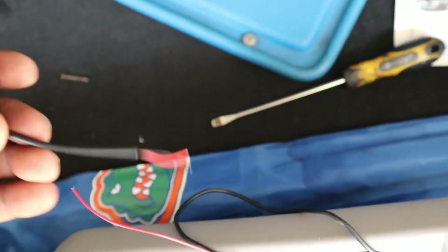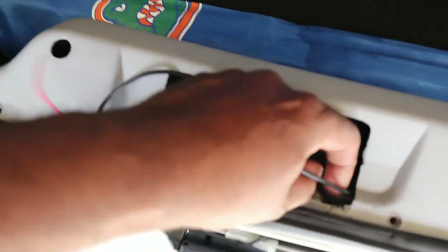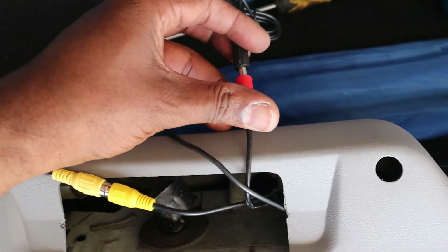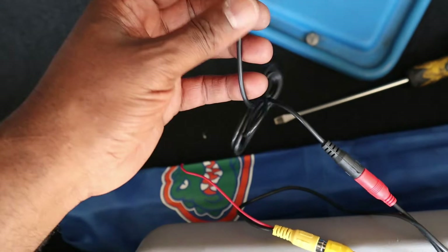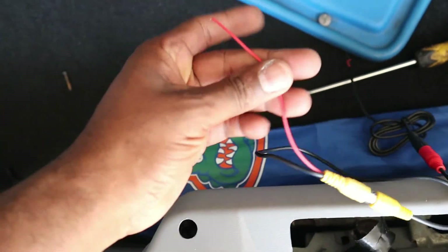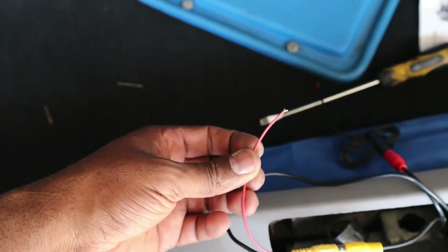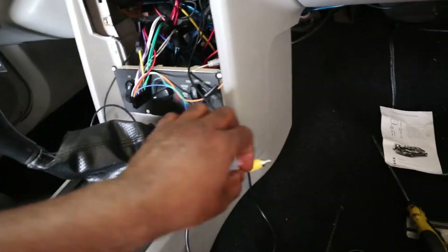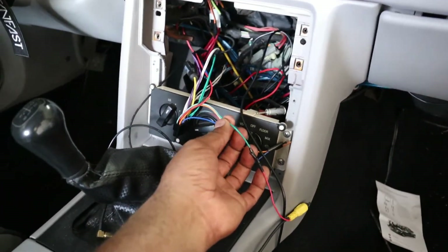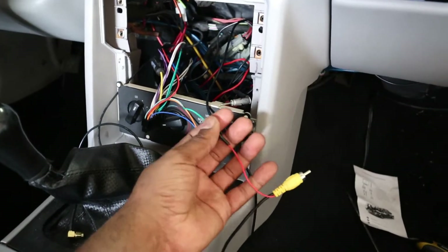This little power wire right here hooks up here. That's a ground and a power wire right there, so I need to check the instructions on exactly what those wires go to. I got the wire ran and tucked up under — that red wire hooks to the backup camera light wire, so that end is ready to go.